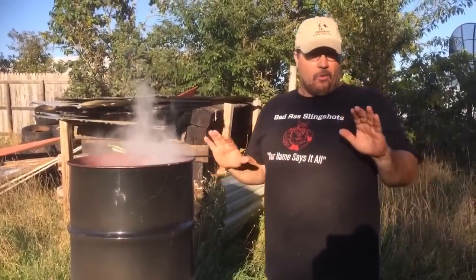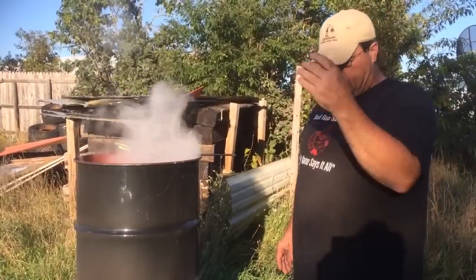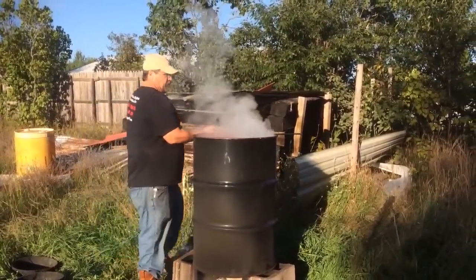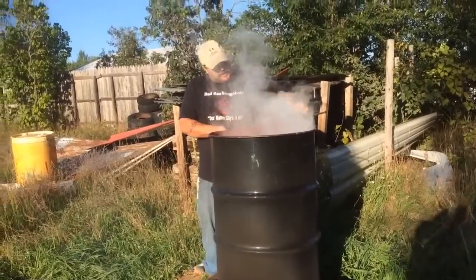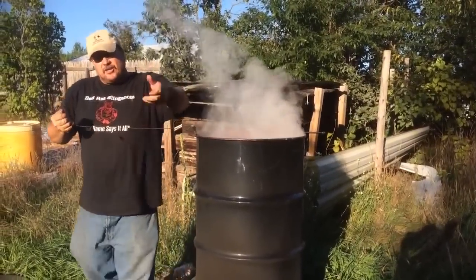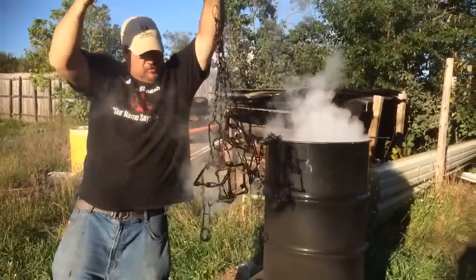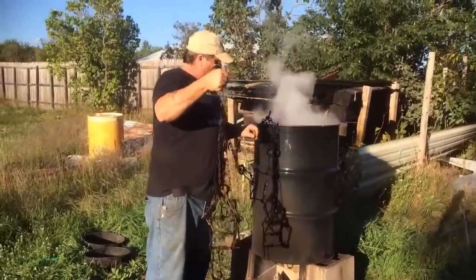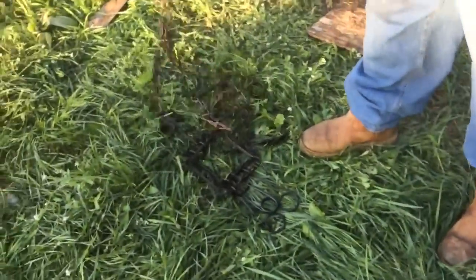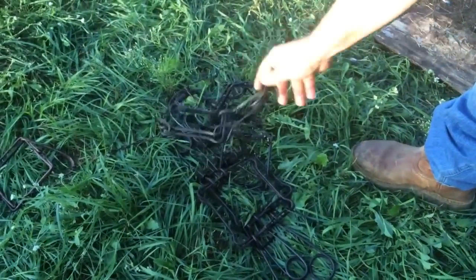We've been simmering our traps here for about an hour, hour and a half — they're done. We're going to pull them out and I hang them way over there. If you do this right and you stack them in properly, you can take them off the same side you put them on and pull them out without trying to pull the bottom traps up first. I got one trap there that must have been painted — it didn't take the dye. But the rest of the traps are nice and black and ready to go.